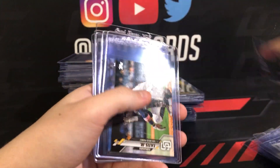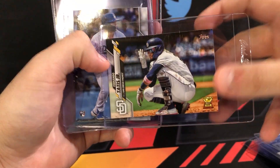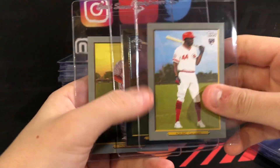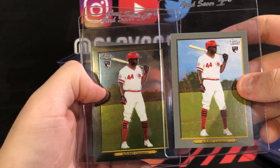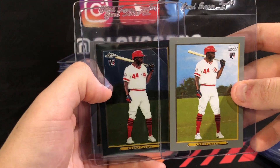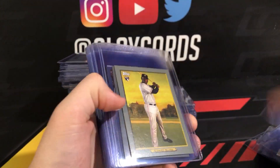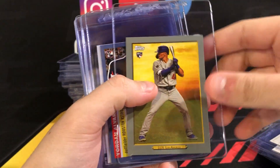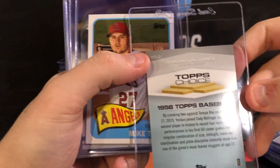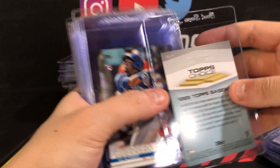Trout — always grading Trout. Tatis, this is a short print as well, big rookie last year, gonna grade it. Two Gavin Lux cards. An Aquino turkey red and an Aquino chrome turkey red — both from Series One 2020. These turkey red inserts are some of my favorites from this year. Also a Trout turkey red, Alvarez, Gavin Lux, and an Alvarez blue-bordered Topps Choice insert, plus a Trout Topps Choice insert — always grade Trout.